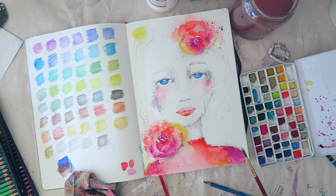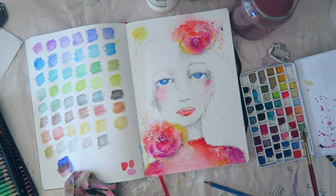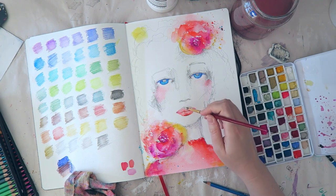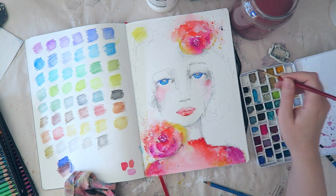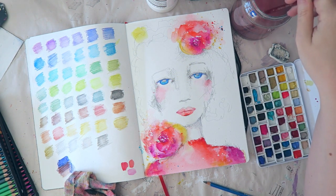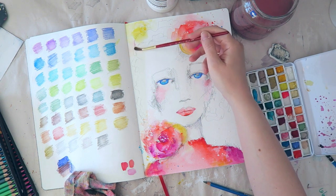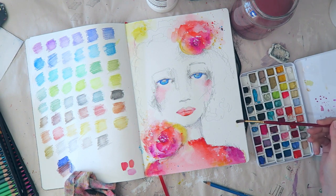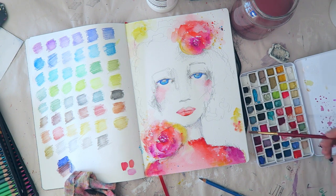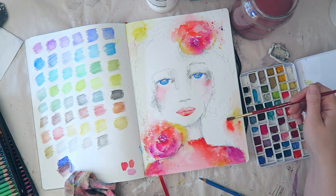Here I'm going in with a bit of white gouache. That's something I picked up from Toni — I always add white accents, but I haven't really incorporated white gouache into my watercolor or gouache pieces in this way. I've been painting quite a bit with gouache lately and usually I just mix it with other colors to make them lighter, but this is just a way to add another layer. I think it really adds dimension and interest.